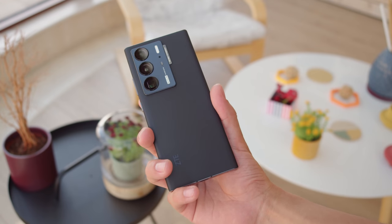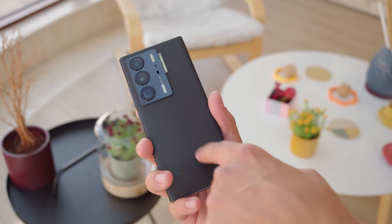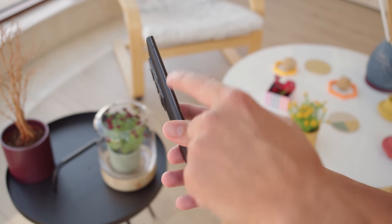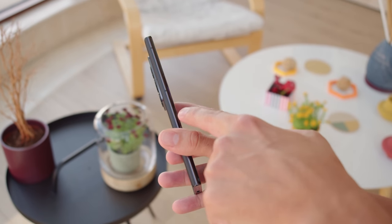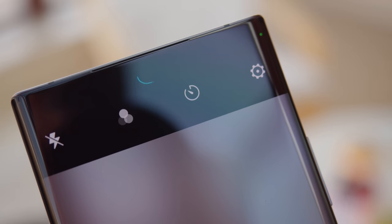The Axon series isn't exactly a popular one, but ZTE is still trying to push the boundaries, especially with the top model, the Axon 40 Ultra. It's a large phone with a squared-off, sleek design. Its most unique feature though is on the front, with the 16 megapixel selfie cam that sits beneath the display.